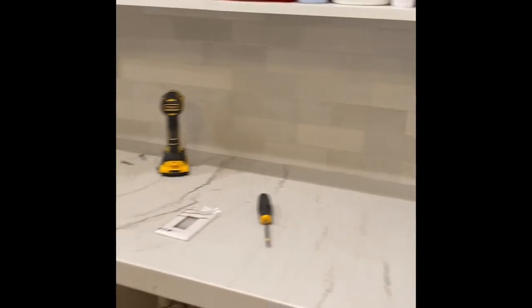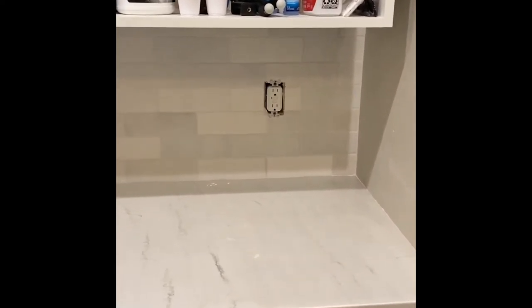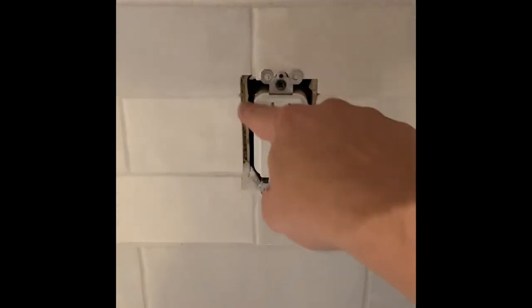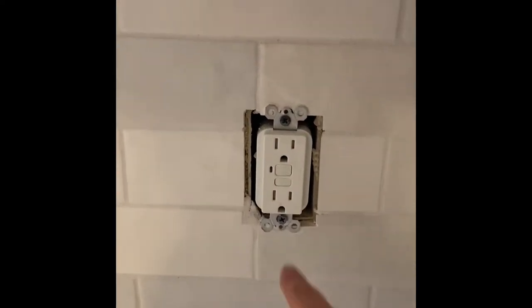I've just been grouting this backsplash and I wanted to do a quick little note. When you're doing a backsplash and setting tile and you have the Decora switches or outlets — that's the rectangular box, not the two circles — if you have a Decora outlet or switch, you're going to need to make a little notch in your tile.